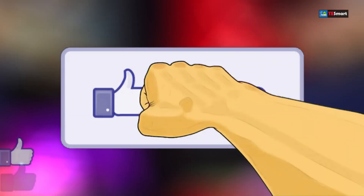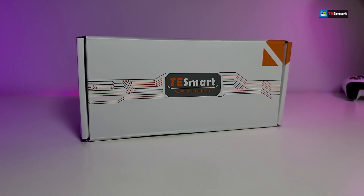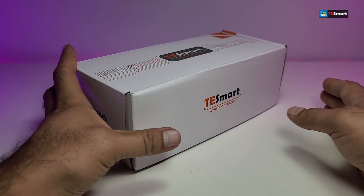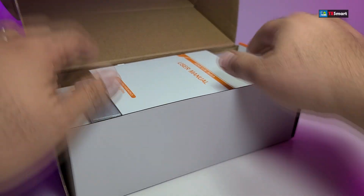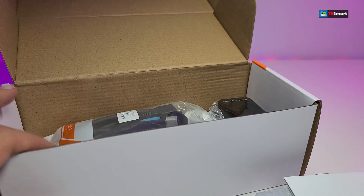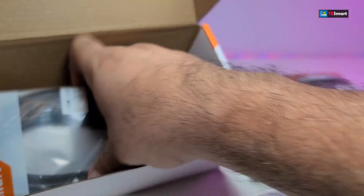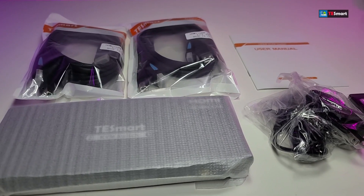So here you go — this is how the box looks. It doesn't have much markings around it. Once we slowly open it and take everything out one by one, here are all the components that are part of the box.